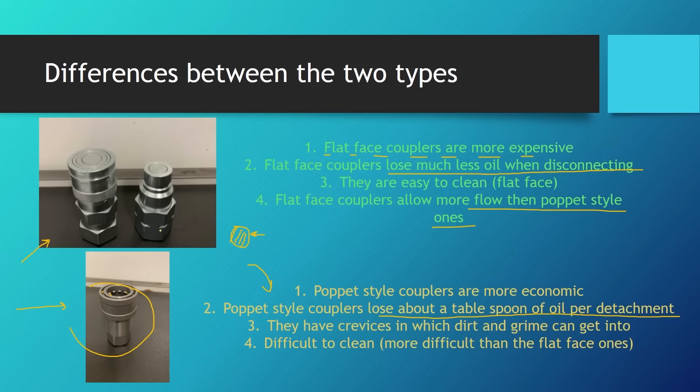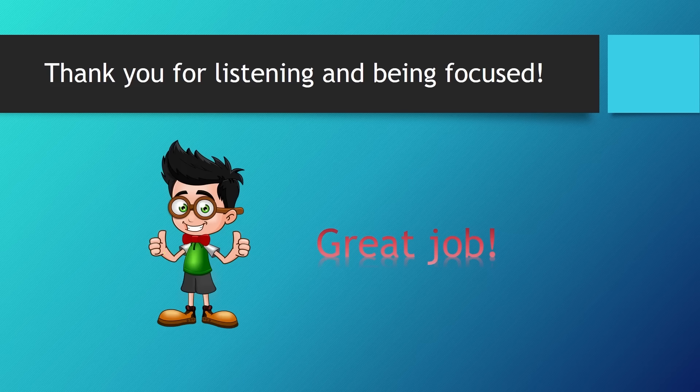That is it for the lesson on quick-release coupling. Thank you for listening and staying focused, and see you in the next lesson in which we will talk about hydraulic accumulators.